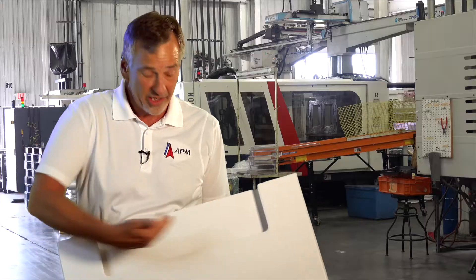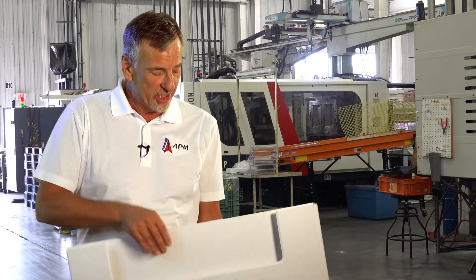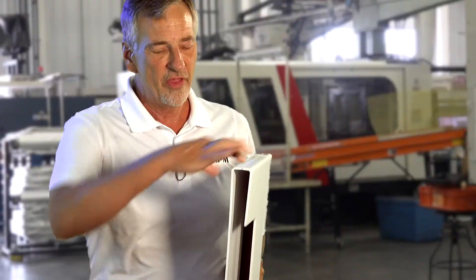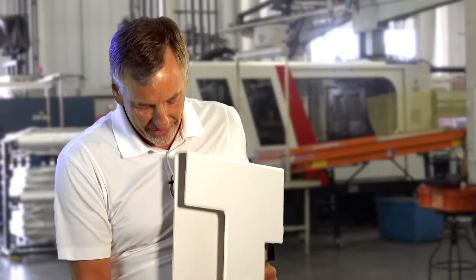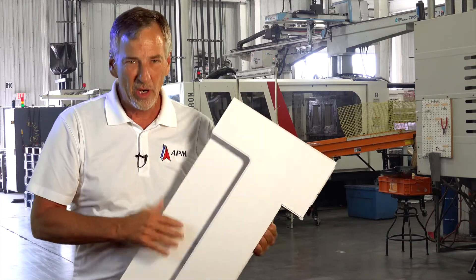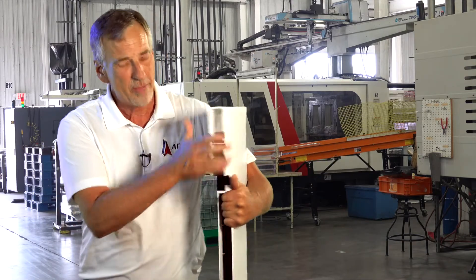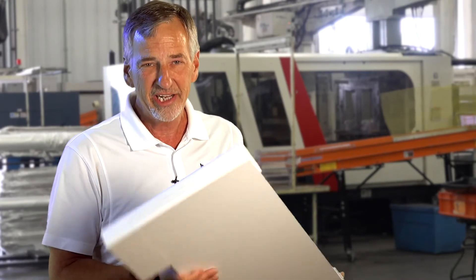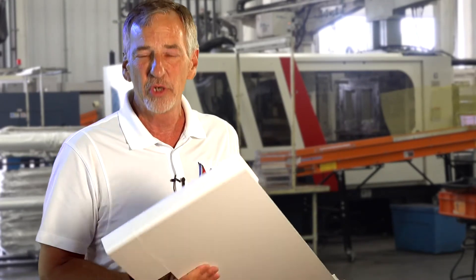Here's another example of a vibration welded part and an assembly that we also do. This part is molded in two separate pieces, then vibration welded together, giving you an open area in the part with a clamp on the part. This product is also one where we do our own unique kitting and direct ship to our customer's customer — we are a tier one supplier to that customer.